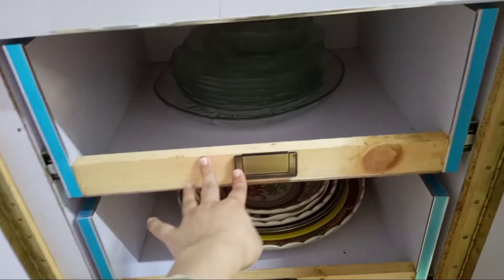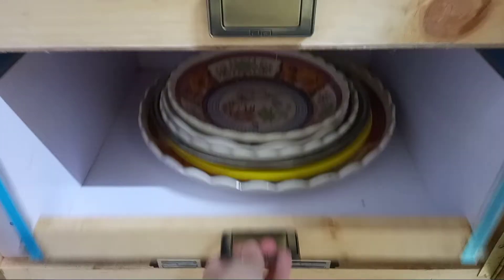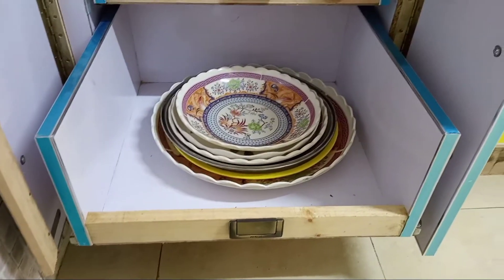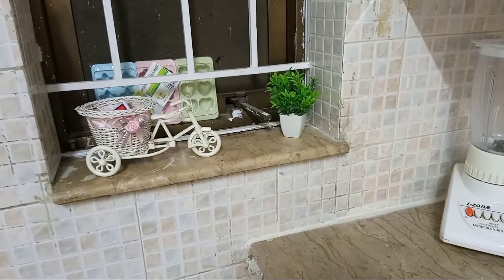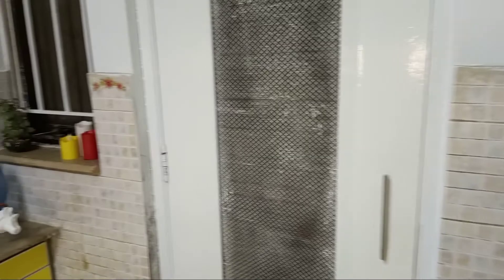This is the second drawer. This contains round-shaped serving dishes, plastic items — you can see everything. This is the top counter with a window, a decoration piece, a cycle, and a matchbox.